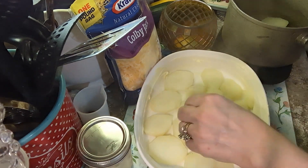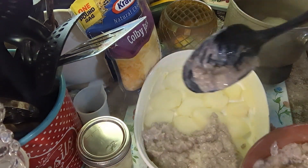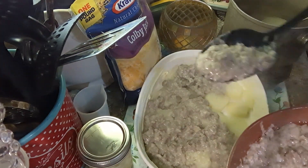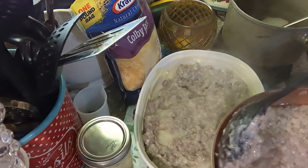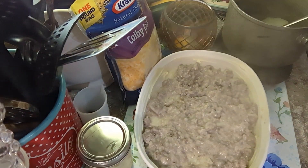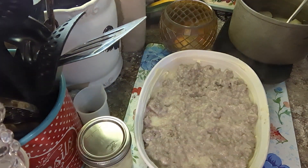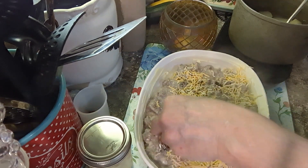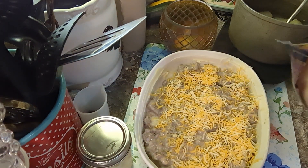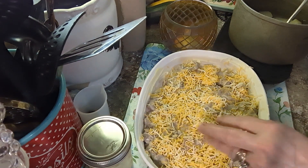You just want to have a layer of potatoes on the bottom. Then I'm going to put half of the meat mixture, and then some cheese — I'm using Colby Jack, but you can use whatever you want: sharp cheddar, or mozzarella, which is really good on here. So a layer of the meat and a layer of cheese — you just have to measure this with your heart.